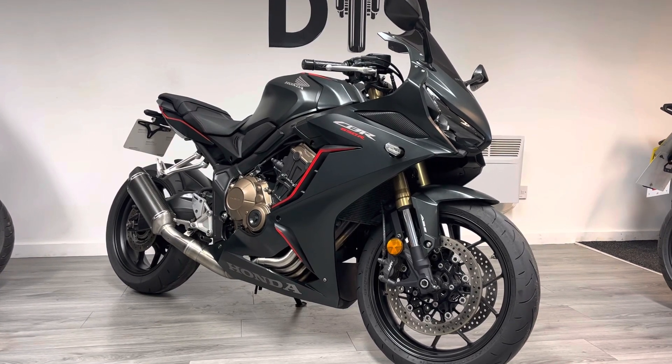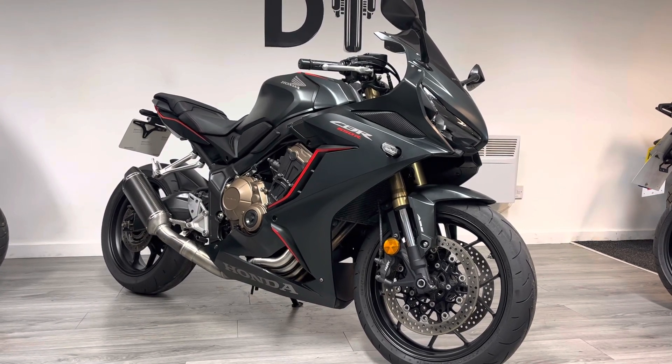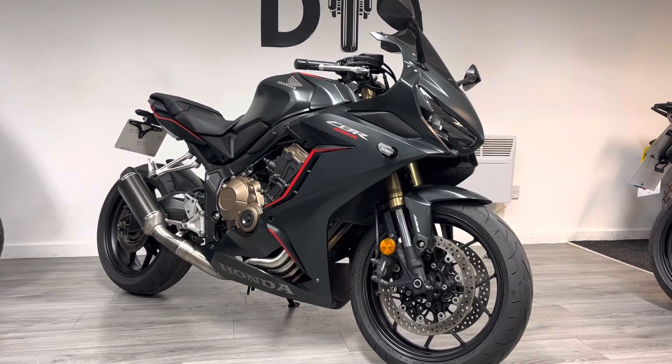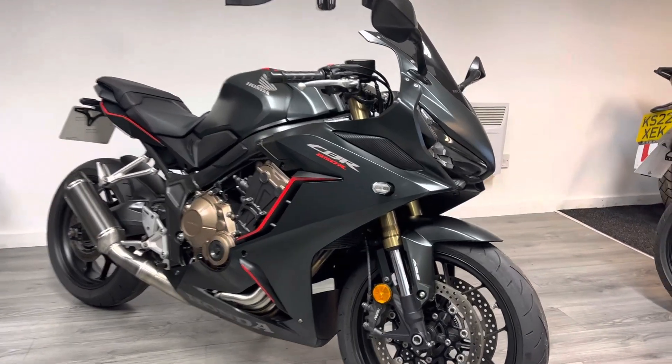This particular bike is a 69 plate, it's done less than 6,000 miles and it's in really nice condition. It's finished in satin black accented with some red decals — it looks absolutely stunning and it's a really nice looking bike.